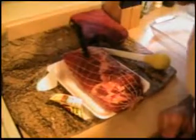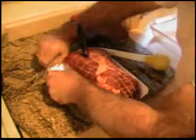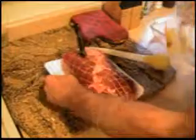Nice slab of meat there. I'm going to leave on the string because it kind of keeps it together and also it will help keep the juices in. Recipe for marinade for the roast.